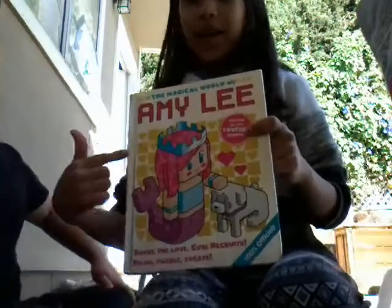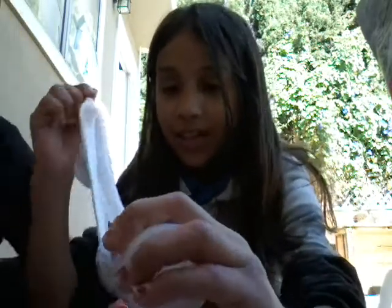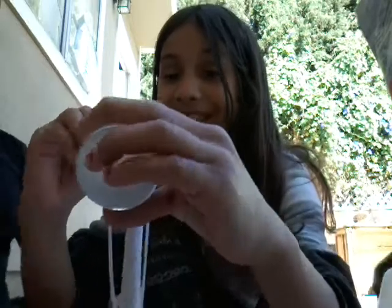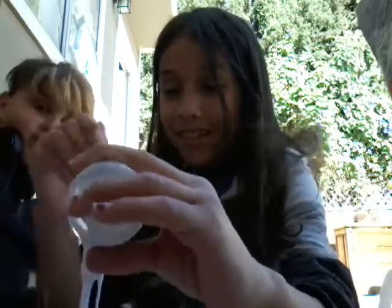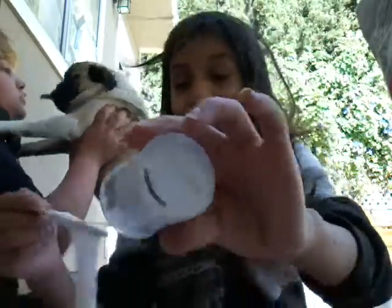Okay, so I got my Amy Lee slime here. By the way, if you hear drinking, that's Pugsley — let's put it right there. Oh my gosh, hey Pugsley! No, Pugsley, don't! Look at him — isn't he cute? He's a pug and his name is Pugsley, his nickname is Thugsley. Okay Pugsley, let me get these little bottles out of the way.